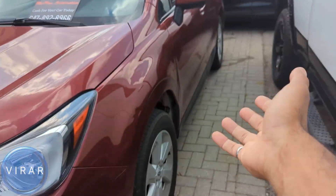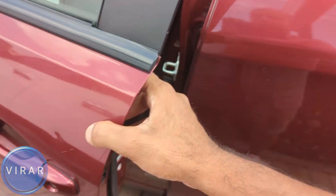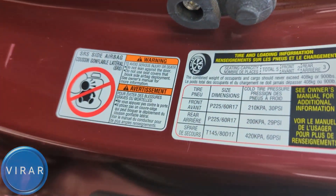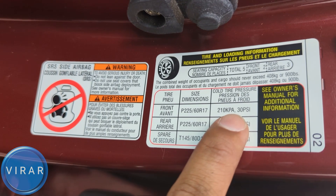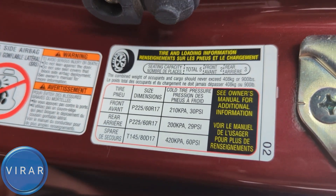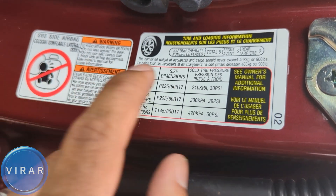Now in order to check the pressure, we need to know what the correct pressure should be. So go ahead and open the driver's side door. Right there you'll find the tire pressure information label. It states it should be 30 psi in the front, 29 psi in the back. Just know that this is for this tire size, for this trim. If you've got a different trim level with a different tire size, it may be different, so just check for your car.